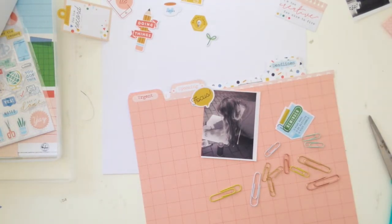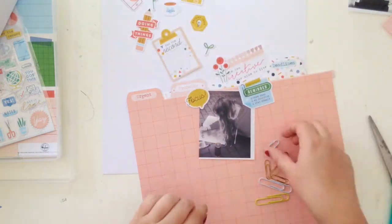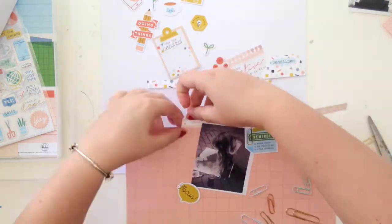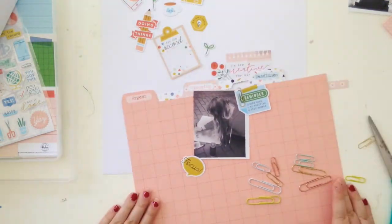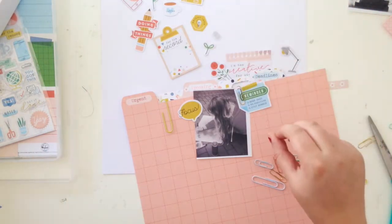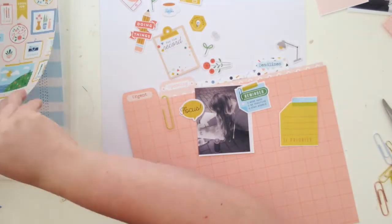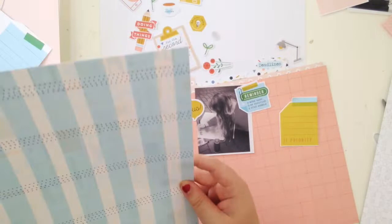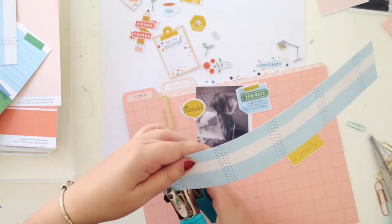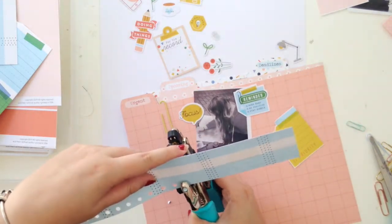Now I'm picking out some paper clips from my stash. I thought it'd be cool to make it look like my photo was paper-clipped onto the front of the file — just for a slightly realistic look. I auditioned a few clips in different colors and ended up choosing a yellow paper clip that's quite large and matched perfectly with the collection.